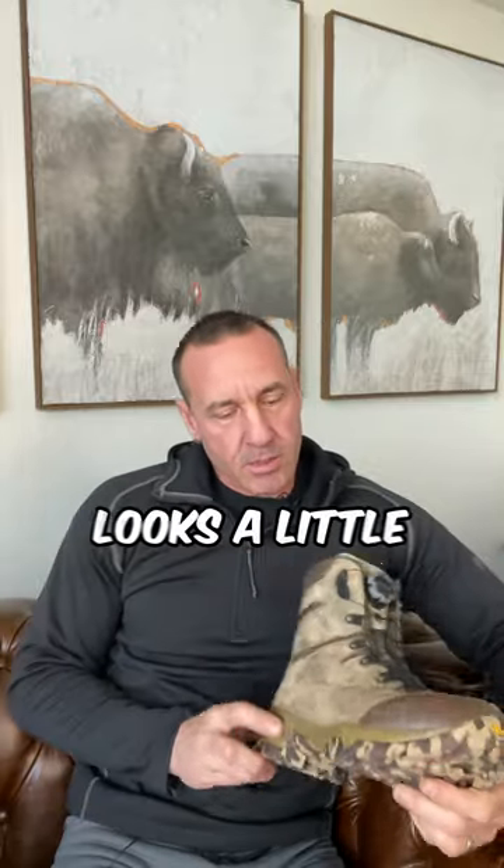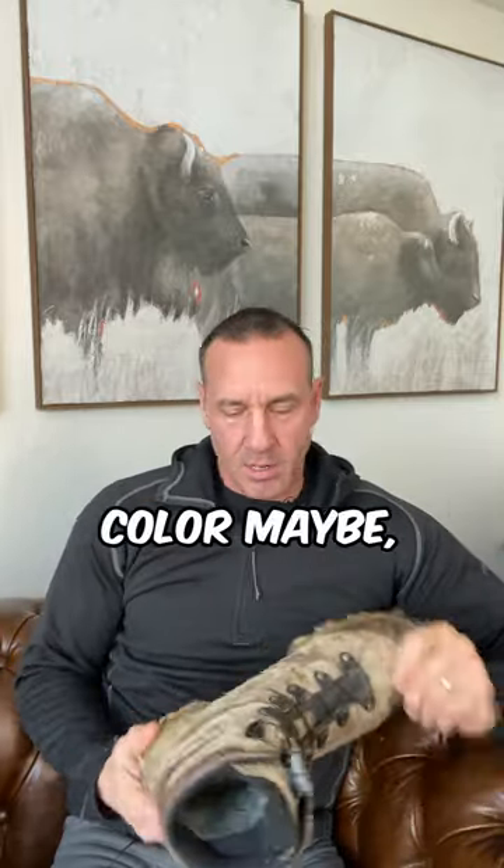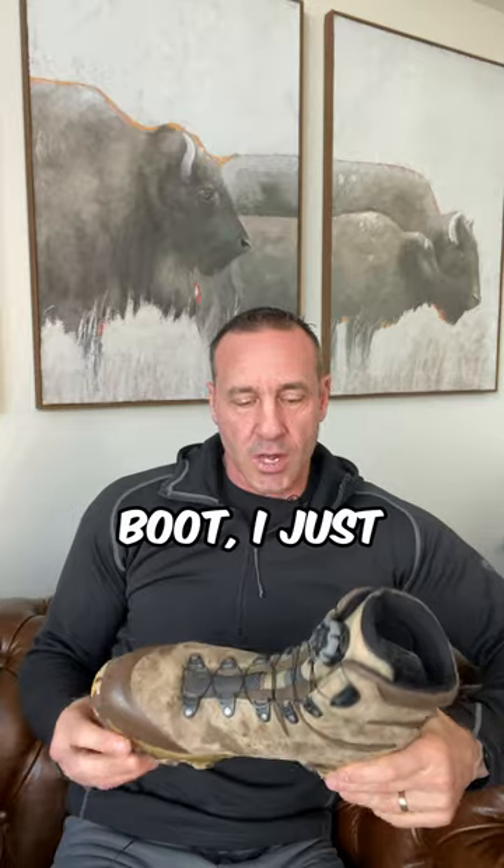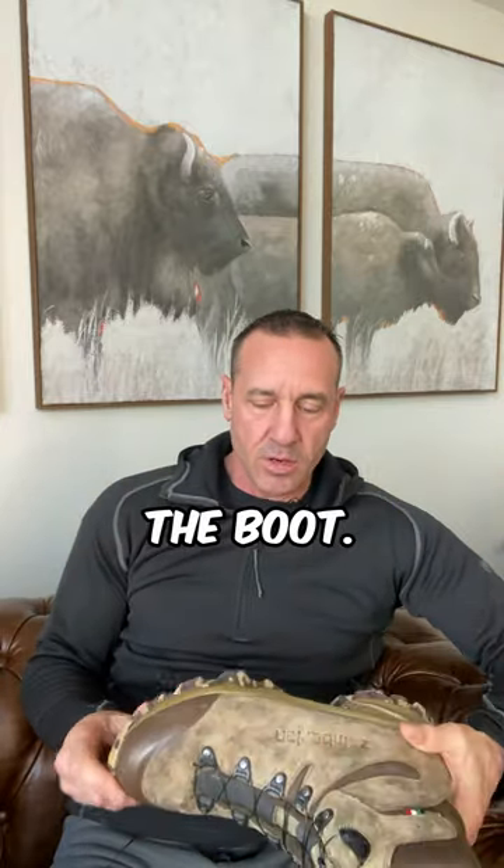This boot — it looks a little off color maybe because it was covered in blood at one point this season. I'm not going to talk about the technicalities of the boot; I'm just going to talk about how it worked for me.